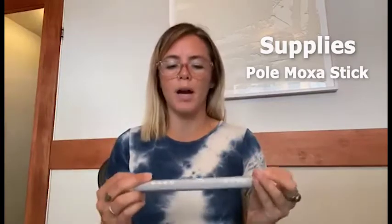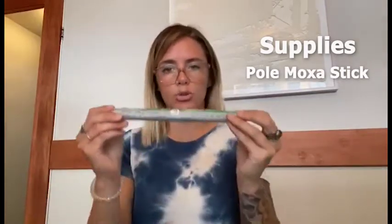The type of moxa that we recommend in our clinic is pol moxa. The pol moxa can get a little bit smoky, so make sure that you're burning this in a well-ventilated area. The things you're going to need are a pol moxa stick, which usually goes for about a dollar or two when sold separately, a lighter, and some foil.